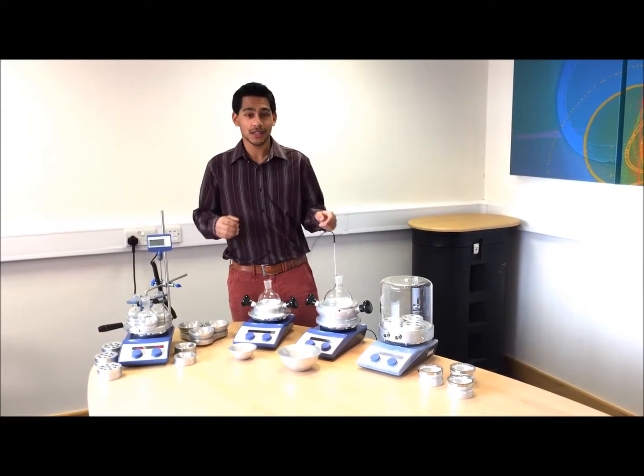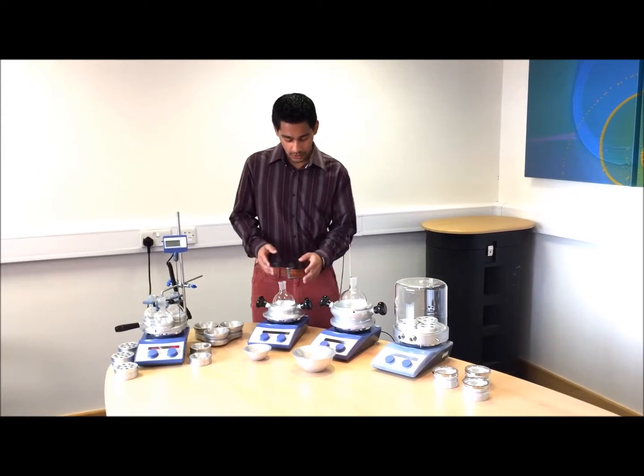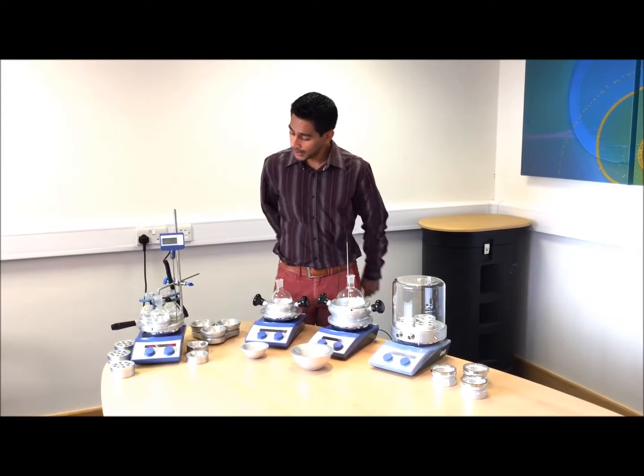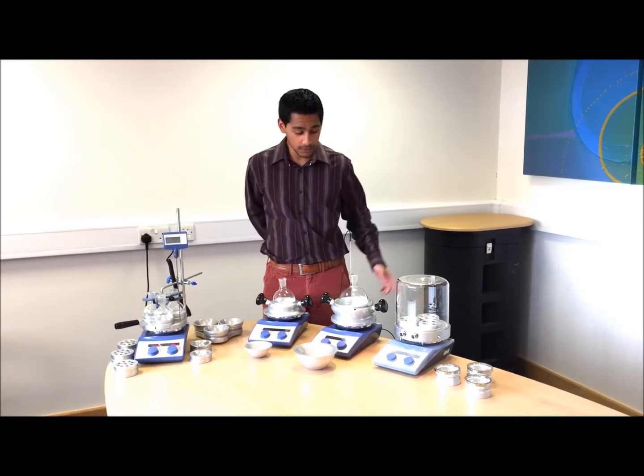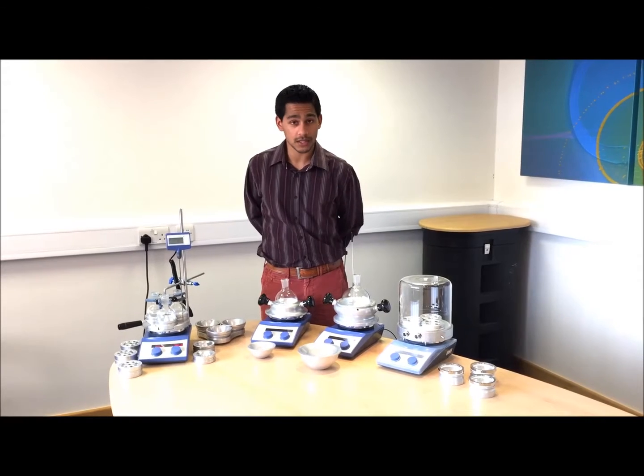Hello everybody and welcome to the Asynt DrySyn heating and cooling block range. We've got single position and multi-position heating blocks and cooling blocks on display, and they're all on Asynt safety controlled hot plate stirrer kits.